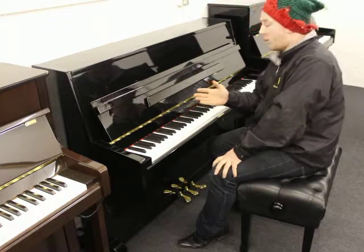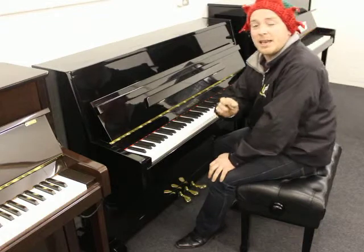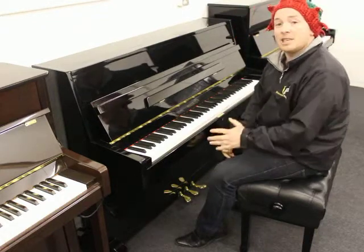As you can see here folks, the piano played really nicely. It's got a nice medium touch throughout and I would say a medium to bright tone as well. Nice little instrument.